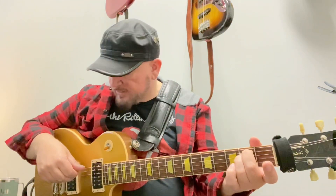E minor open, 2 2 — I'm only playing the lowest three strings. Then C over G is 3 3 2, D over A is 5 5 4, and E minor over B is 7 7 5.